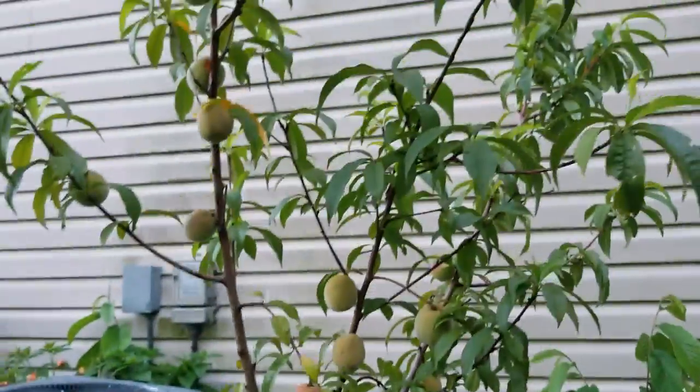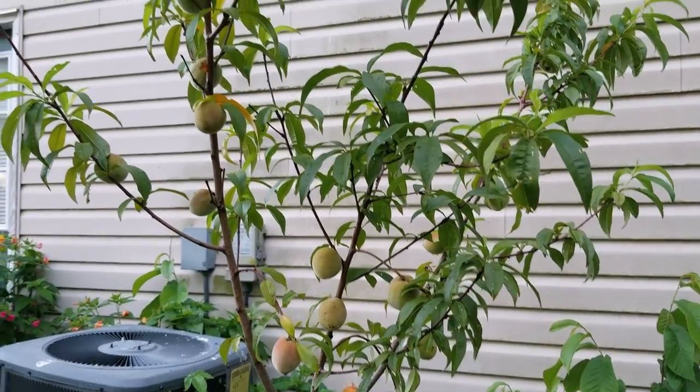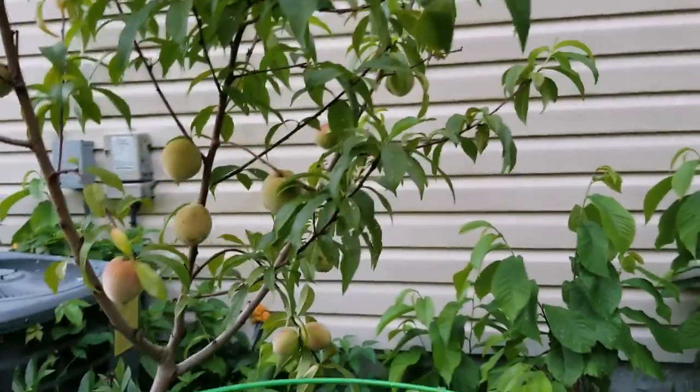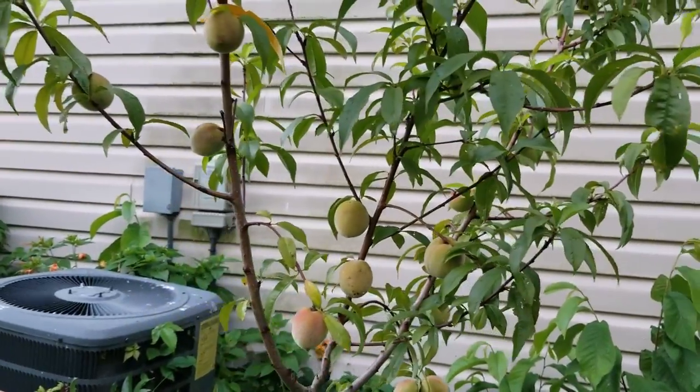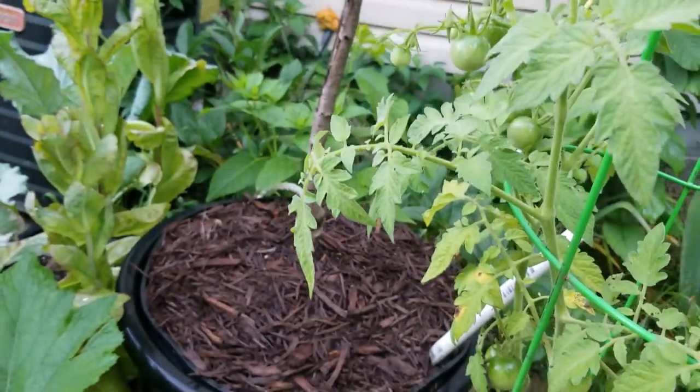Here's my peach tree. A lot of the peaches have fallen off of it — I'm not sure why. I have this one in the wicking tub system again.